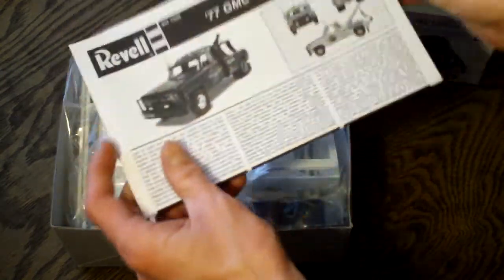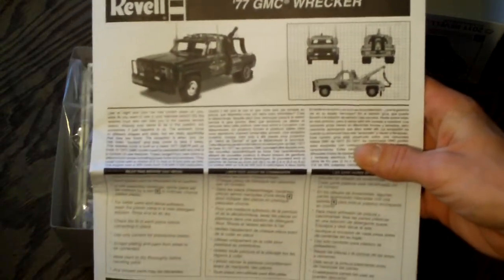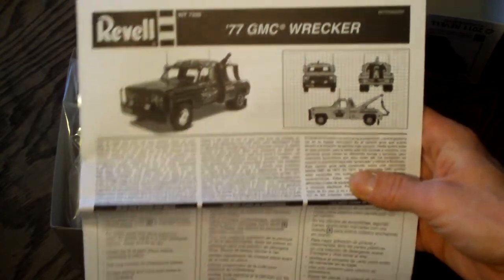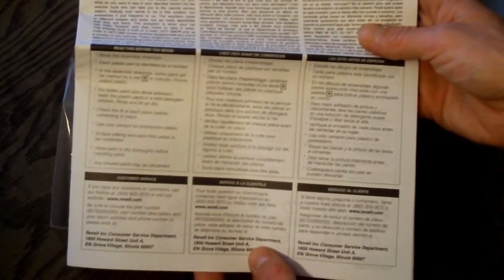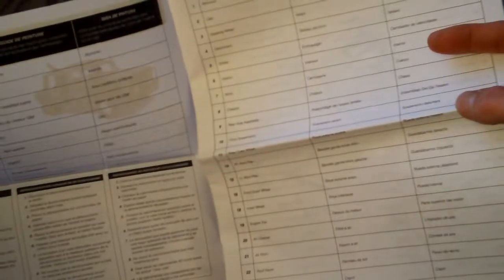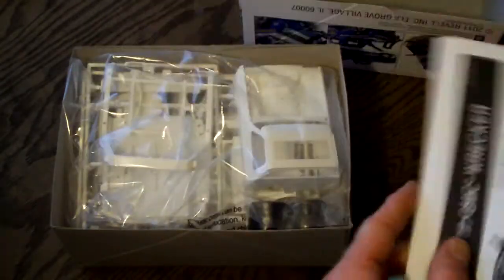Inside we have the instruction manual. In typical Revell fashion, it gives some information about the model and the truck itself, along with pictures and information in different languages for beginner modelers. They also have something I don't see too often — a little diagram with all the parts included, as well as the instructions themselves. On the back they give you a decal guide.